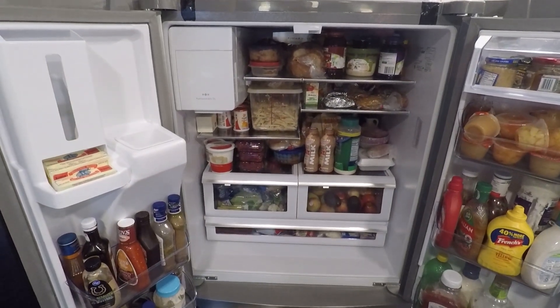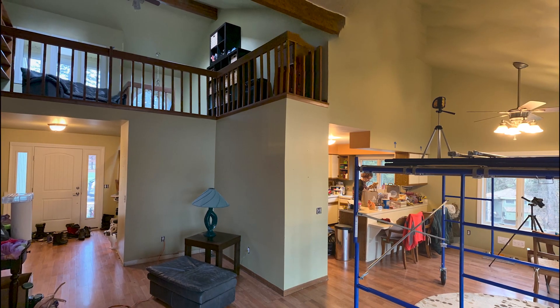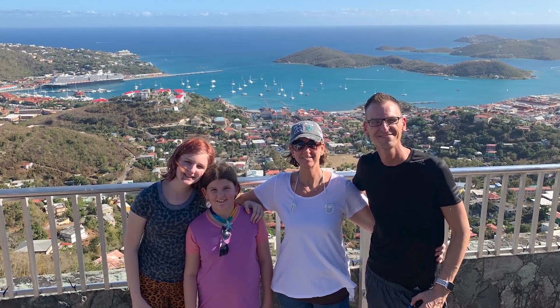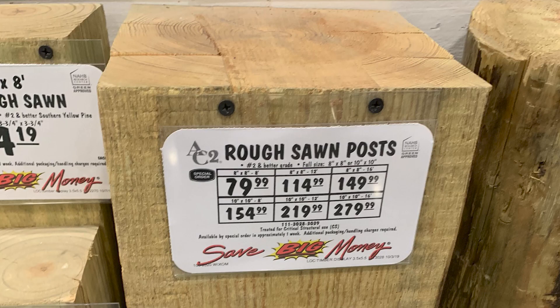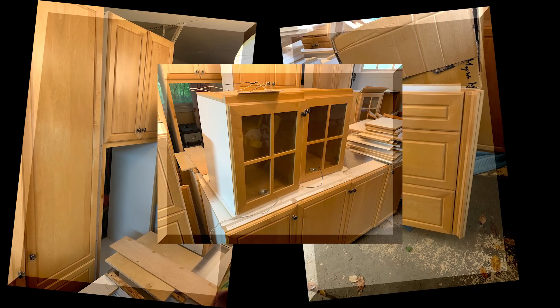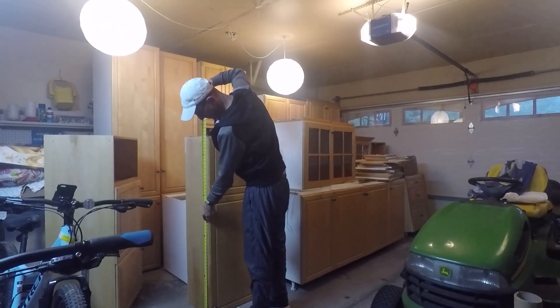In September of last year, we woke to a fridge full of warm food. And you know what you have to do when your fridge dies? Of course, remodel the entire first floor. My wife and I are on the same page because we've been wanting to do this since before kids. A kitchen remodel isn't cheap, but we're going to save a ton doing it ourselves. We're also looking for other places to save, and we found it — we took a huge risk and bought secondhand cabinets designed for another space. But 22 cabinets for $1,500? I'm going to make them work.